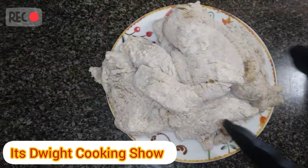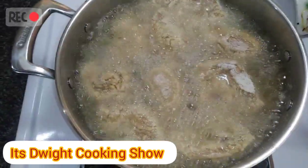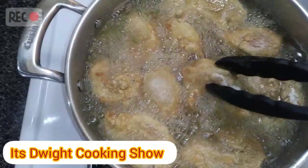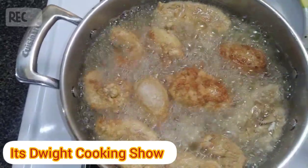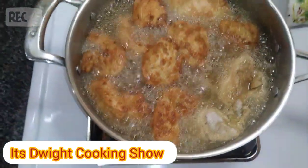Okay, the oil is hot now, so I'm gonna use my spatula to gently place the chicken in the oil. I'll repeat the process. I just want to make sure they don't burn. Nice color — that's the exact color that you want them to be.